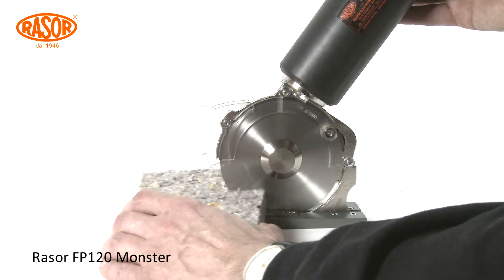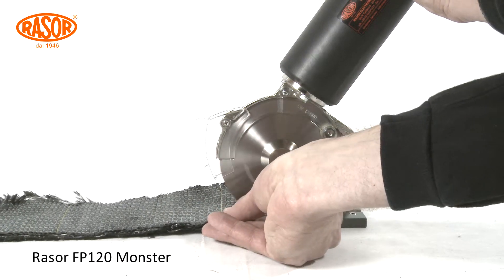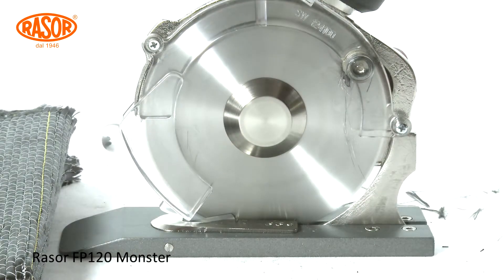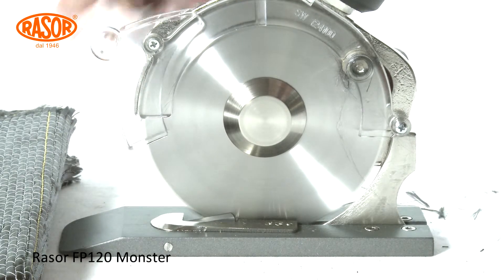A heavy-duty pneumatic turbine in combination with extra strong steel-brass gears warrants low maintenance and long durability. With one horsepower, the machine is able to cut even the toughest and strongest materials like carbon fiber in multiple layers.